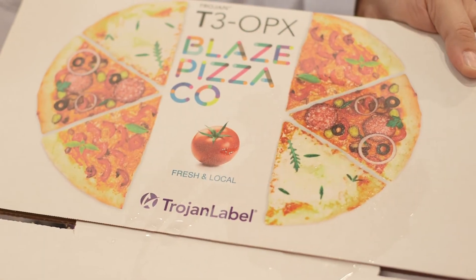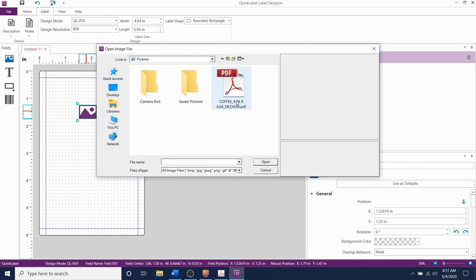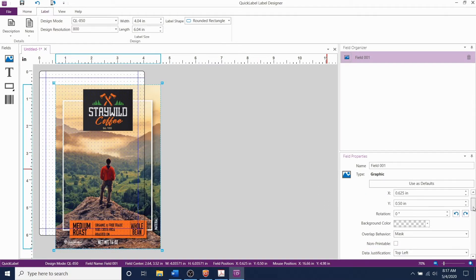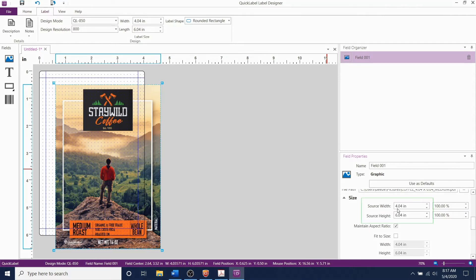With digital printing, virtually no lag time exists between package conception, design, and your final result. Design in the software of your choice to produce a PDF, then send the final PDF to print using the intuitive RIP software.